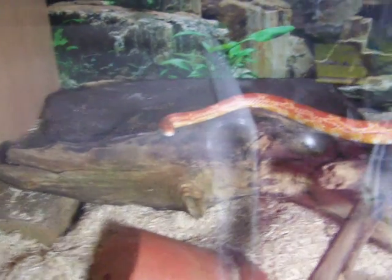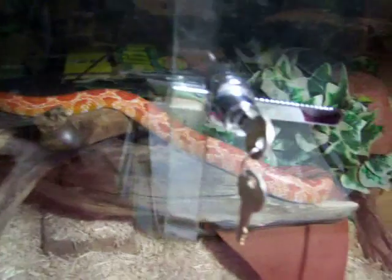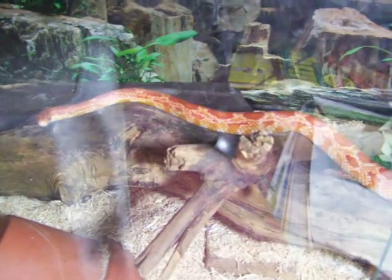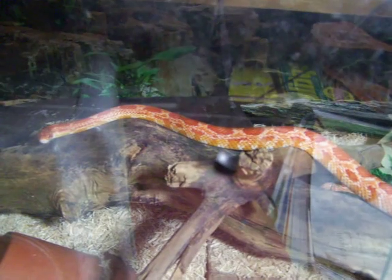I don't know if that's the state - it is a heat mat - so that's alright. But once I've moved my room around I might get a light inside for him. He doesn't need light but it's just easier to look at.